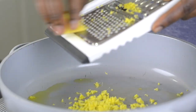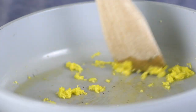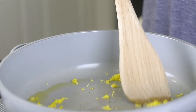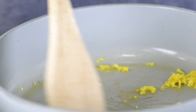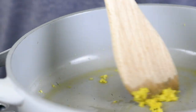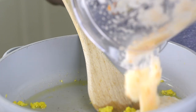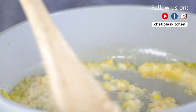I grated about half of the ginger and I'll be using the other half later. Just go ahead and stir it until it becomes aromatic — you are going to literally perceive the smell of the ginger. Then you know it's time to go ahead and add our blended onion.